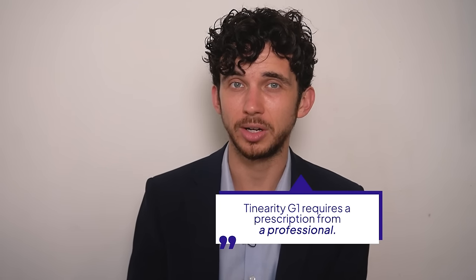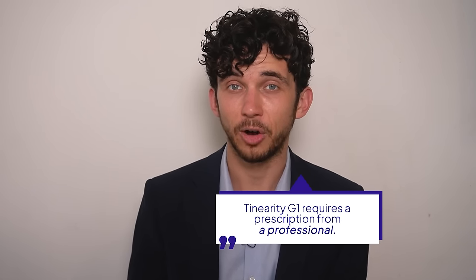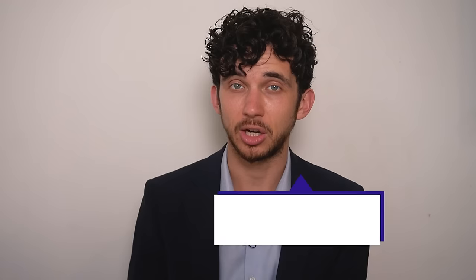The Tenarity G1 does require a prescription from a professional, most commonly an audiologist — that means you can't just buy this online, you have to get it through a medical professional. There is the option to do telehealth. Our team at Treble Health has tried Tenarity with some of our patients because we're always recommending whatever technology or strategies help our patients the most, and we're open to new solutions when our patients have certain situations where we think it could help them.